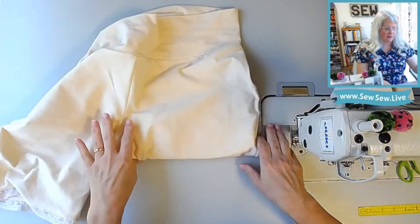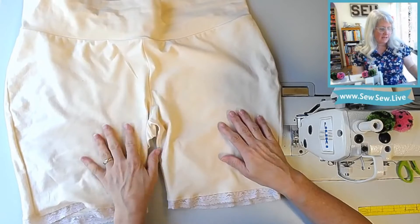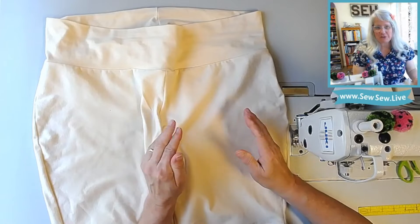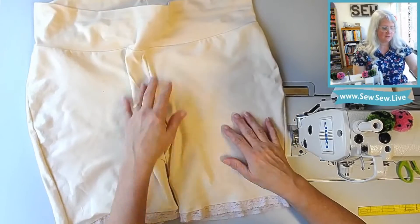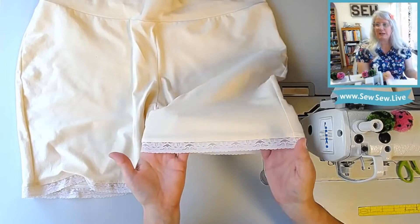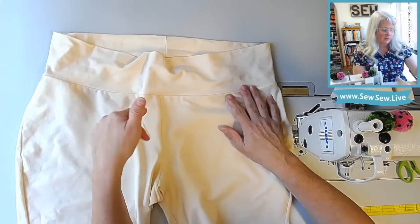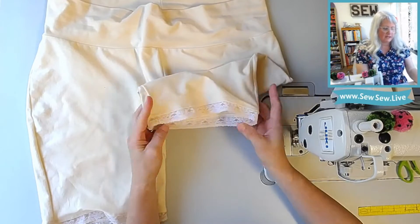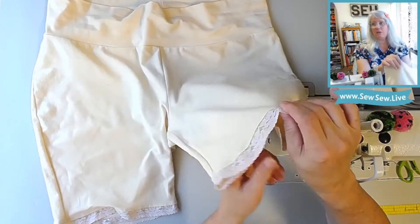This is the fabric I got when I went on my trip to Mill End Fabric Store in Oregon. I wanted a fabric that would be less noticeable so that when I made some undershorts for wearing under dresses, it wouldn't be as noticeable as black under a white or light-colored dress. I got this and then what I thought was matching lace, but lately it doesn't look like it matches as well as it did when I got it. It was very fast to sew — so fast that I didn't like the way I attached the lace the first time, so I cut it off and did it again, and I really like the way this turned out.